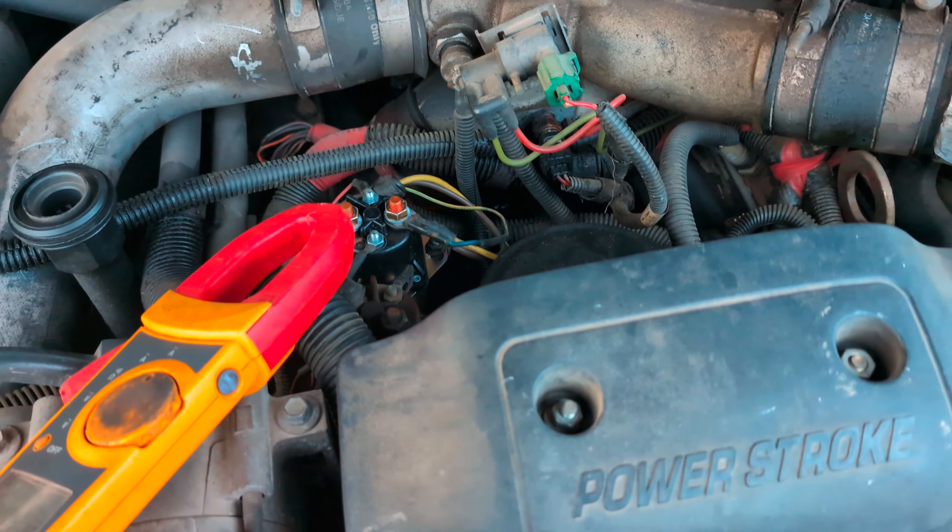That's definitely not enough heat to start, so this truck definitely needs glow plugs. To verify, I will pull it down and get the glow plugs out.